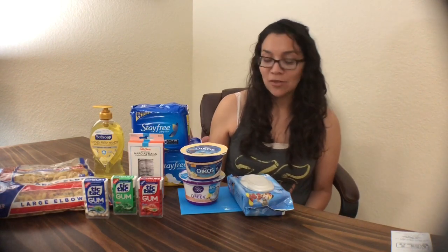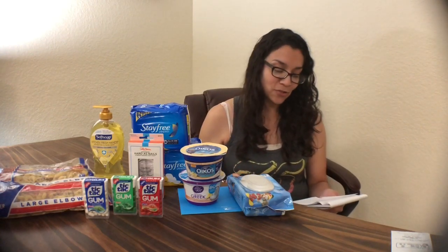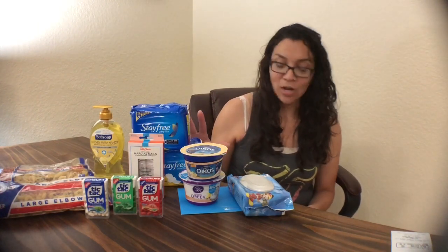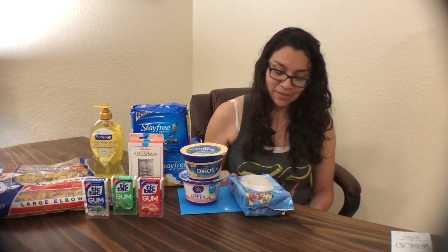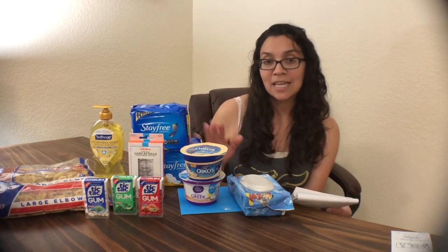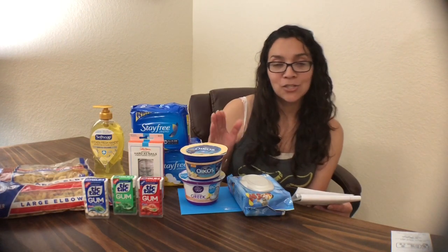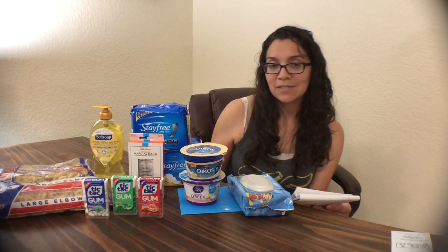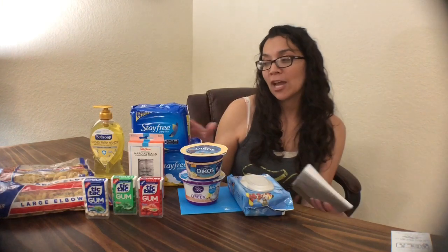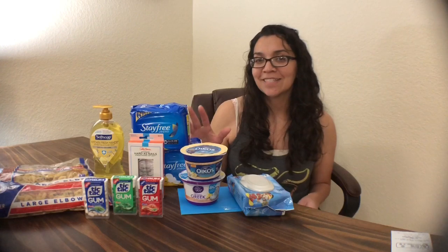The total for everything shown here was $18.52. I used $6 in manufacturer's coupons, bringing it to $12.52. Subtract $6 in rebates — that's $6.52. Since I met my bonus, I got an extra $2.25 back: $2 for the bonus and $0.25 for any item. That brought my out-of-pocket for everything to $4.27, or just $0.36 a piece.